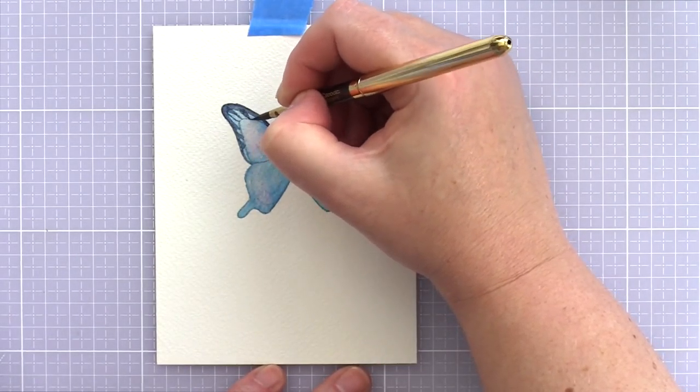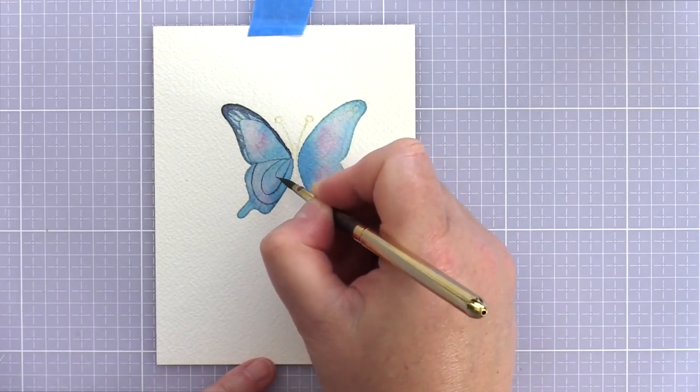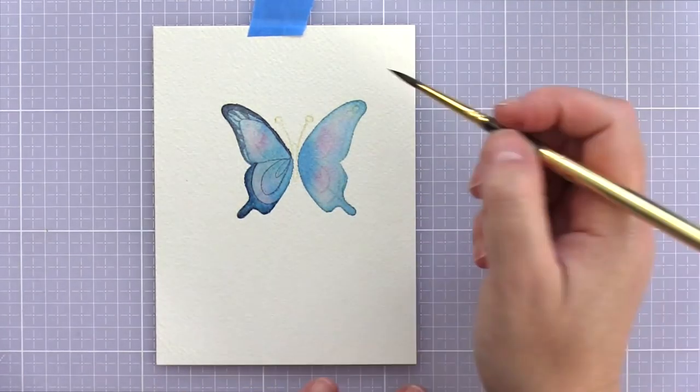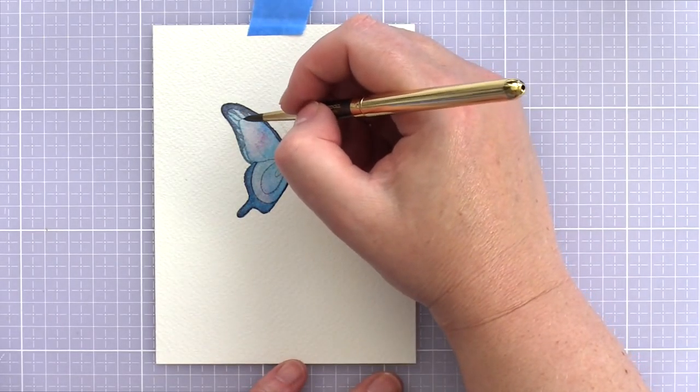I used indigo and mixed a strong enough concentration of paint so that it covered the under layer but so that some of the original tones still shone through. That's one of the features of watercolour I love — when adding more layers, the transparency of the paint allows the lower layers to still play an active part.